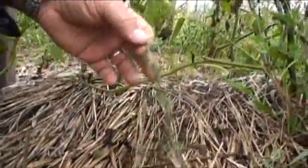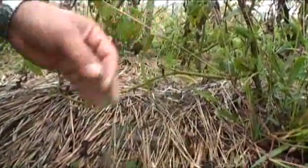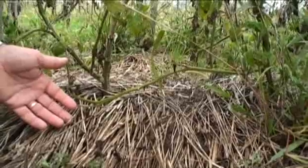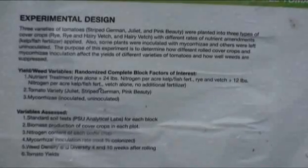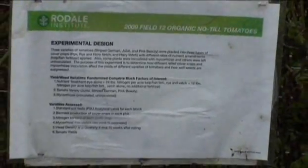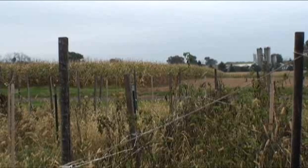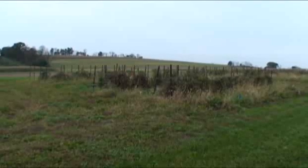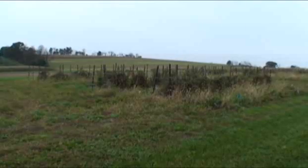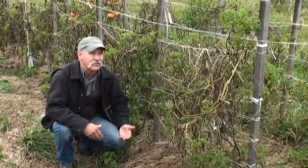Hairy vetch is a legume, so it put all the nitrogen that this tomato crop needed — this plant fixed and put into the soil for free. We do this with corn and soybeans, we do it with vegetable crops, pumpkins, squash, cucumbers. We have farmers all across the country now that are working on this. It's exciting that we can begin to move into the area of no-till without using herbicides.